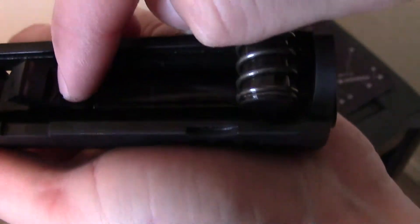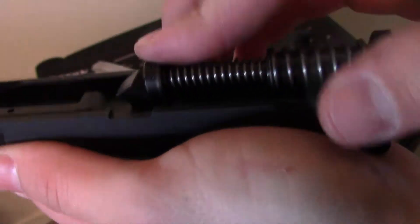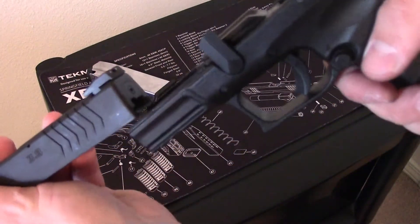There's a little groove right there that it sits in for reference, so just make sure it's resting on there, and then you're ready to put it back on the lower.